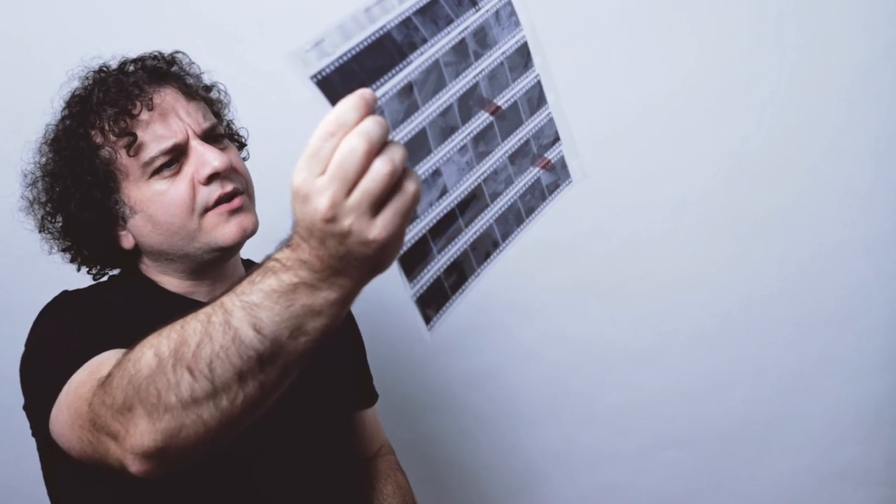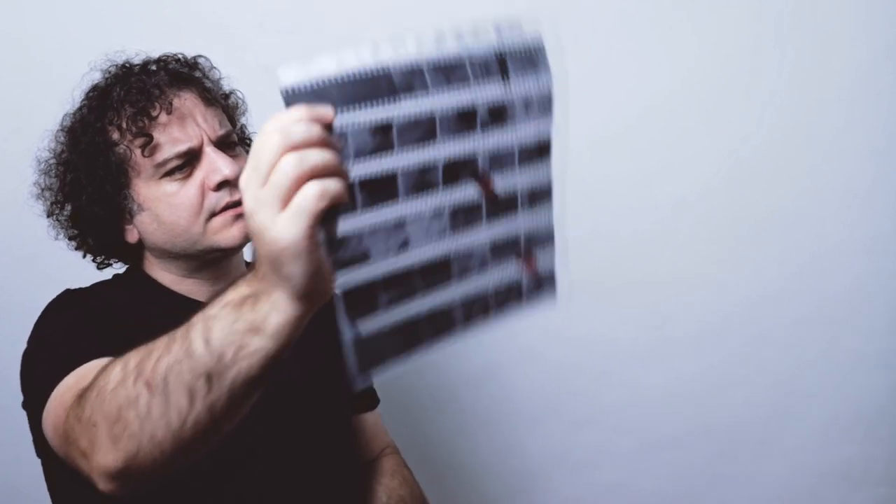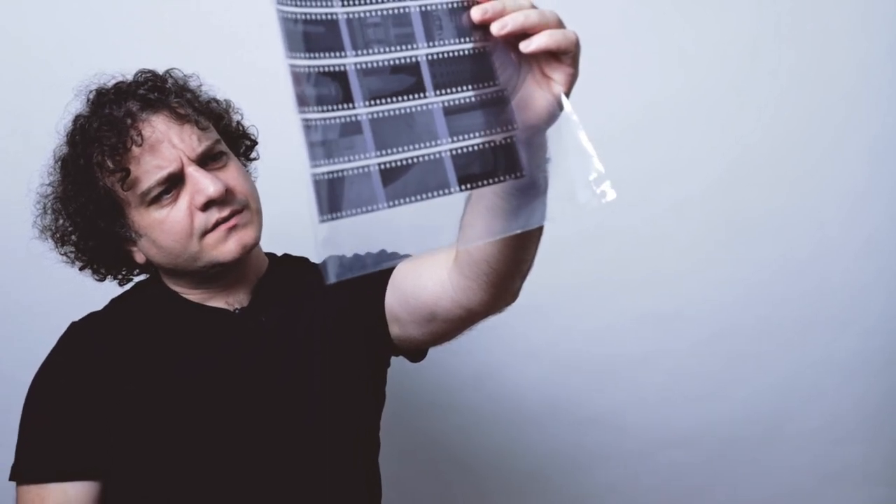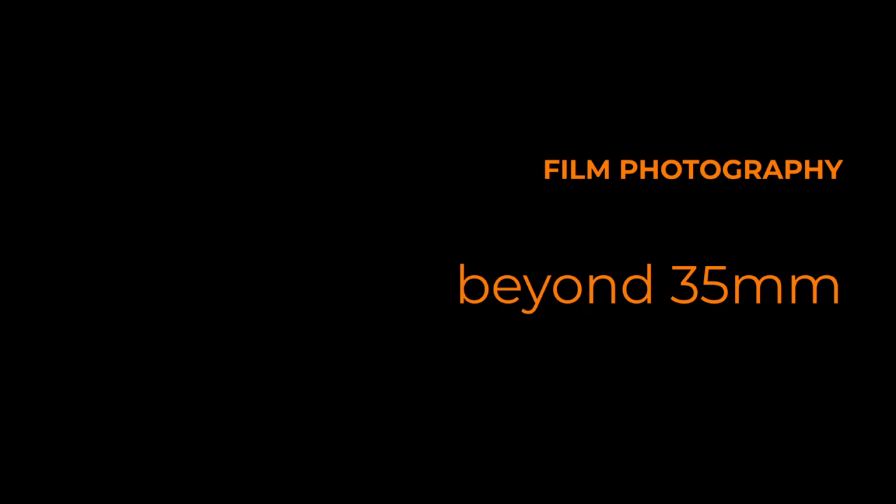It turns out, when you get a 35mm roll of film, you don't have to take 35mm pictures. The film era of photography has a couple of aspects that we don't mind forgetting, like waiting a week to have your images developed, or incorrectly loading a roll and not getting your pictures at all. But we lost a couple of cool things too, like being able to take different sized images even if you were only using 35mm rolls.